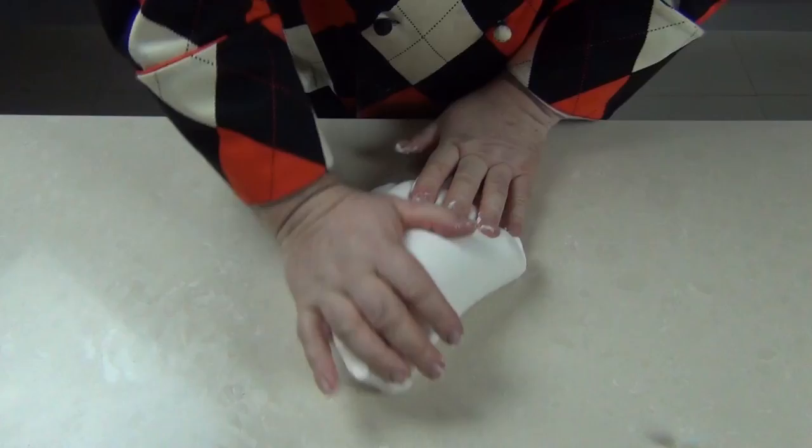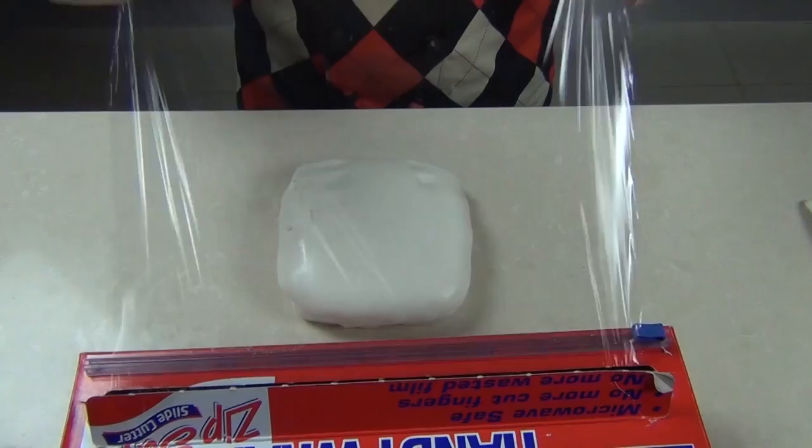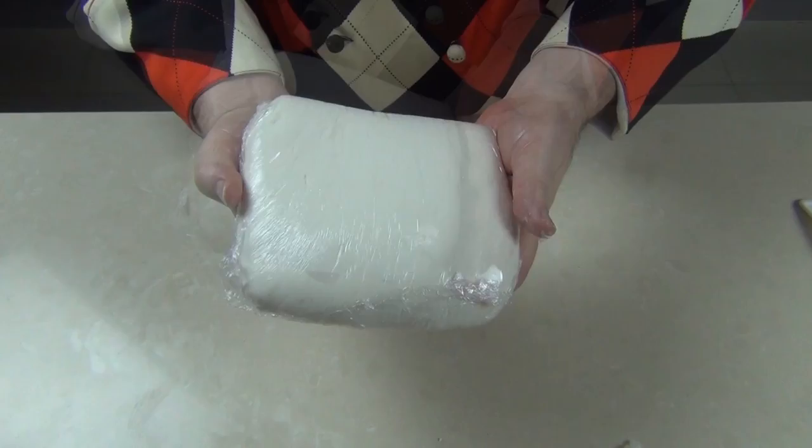Now I've got this wonderful marshmallow fondant so I'm just taking a little vegetable shortening and rubbing it over the fondant, then taking some cling wrap out — we just want to keep the air out so that it doesn't dry out at all. We're just going to wrap it up and there is my marshmallow fondant. I'm going to leave that on the side and I'll be doing the cake with this tomorrow. If you want to store it for longer, pop it in an airtight container and it will last for quite some time.